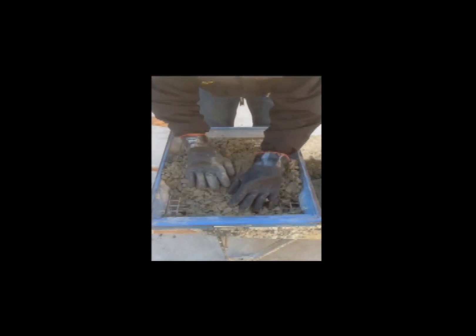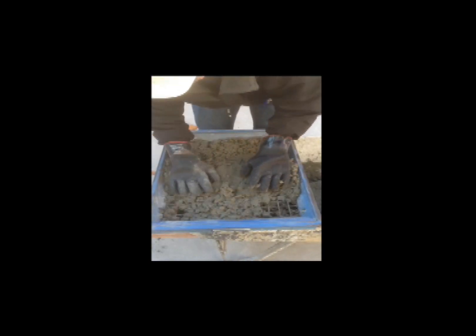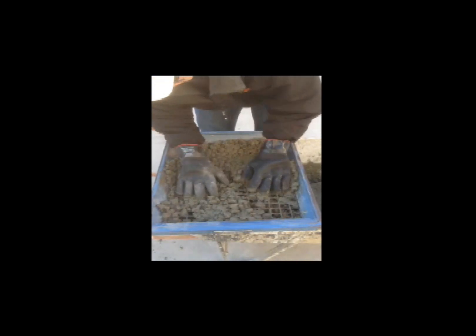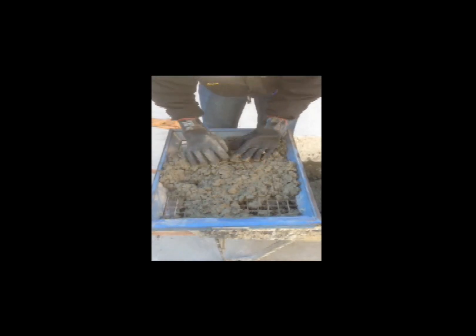This practice also covers the procedures to be used for preparing a sample of concrete for further testing, where it may be necessary to remove aggregate larger than a designated size. The removal of larger aggregate is preferably accomplished by wet sieving.